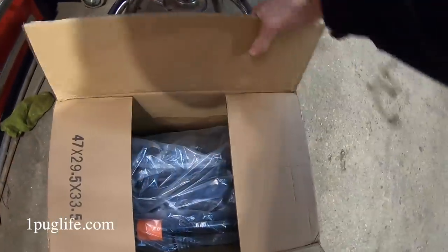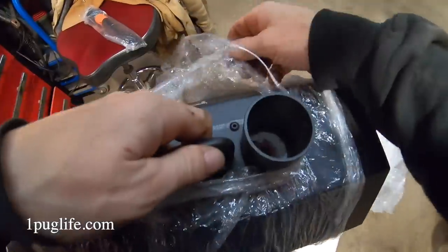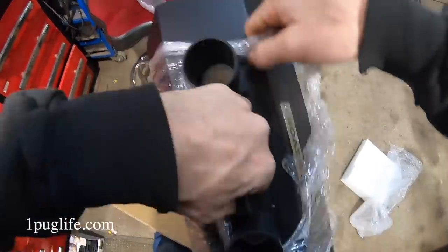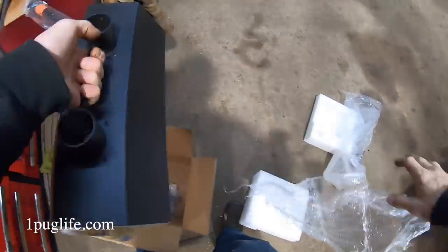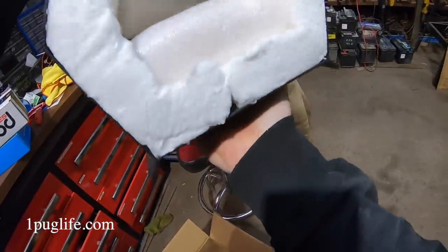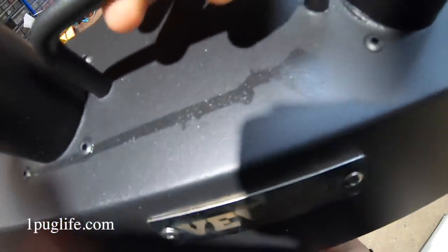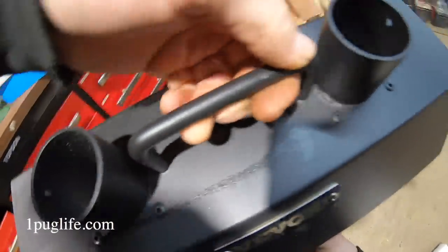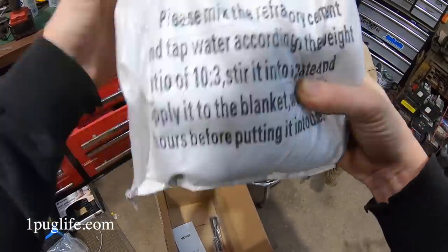Oh yeah, do a little unboxing here, boys! They asked me - they wanted to send me like a tire pump, you know, a 12-volt stupid thing, or I can't remember what the other option was. But they had three options and one of them was a propane forge! Hey, look at that - only very minimal urine damage. What is this? Refractory cement - decent. I bought about 600 bucks of that stuff one time and it was the wrong stuff.